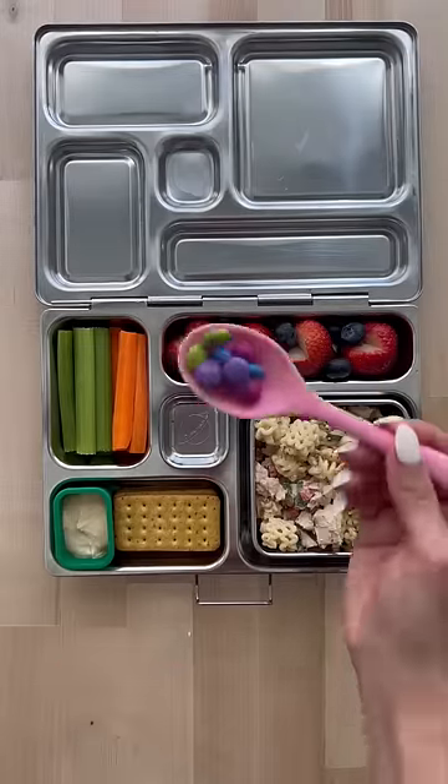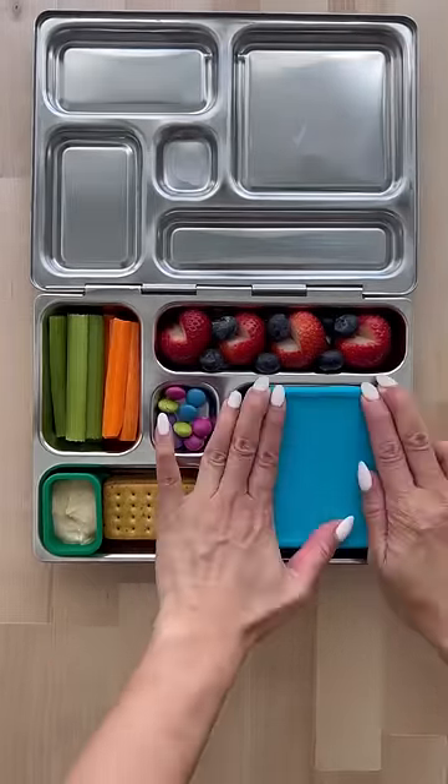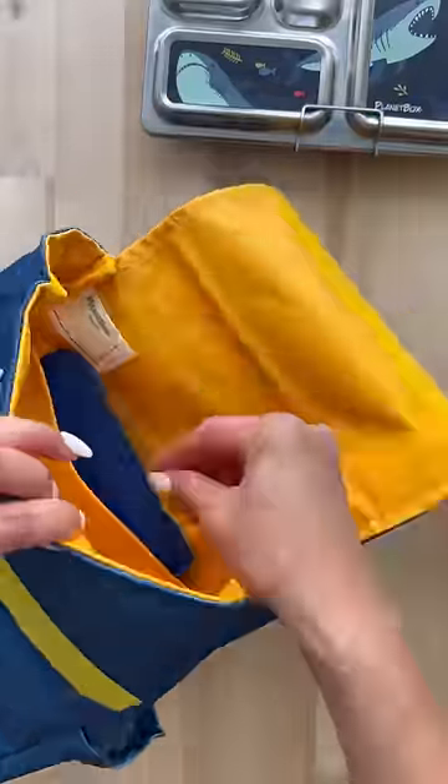Now I'm just going to close the lid on the container. To pack this, add an ice pack into their lunch bag, a napkin, utensils, and that's it.